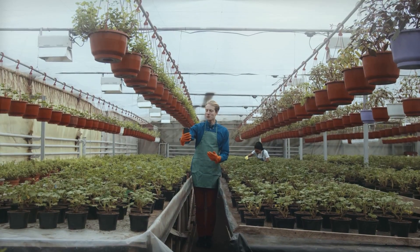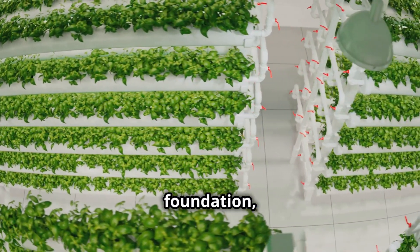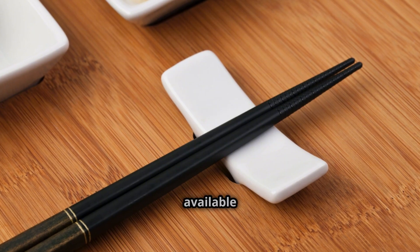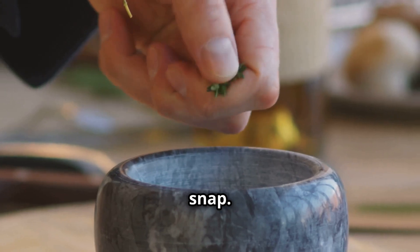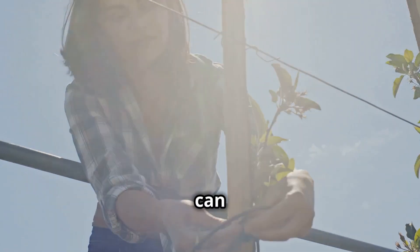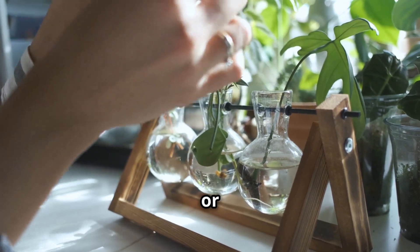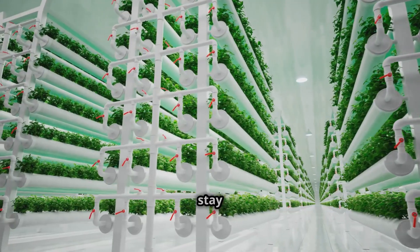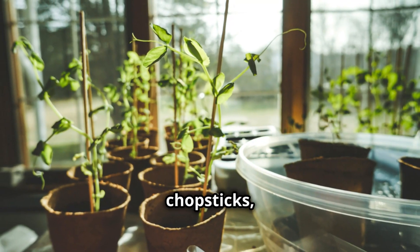Let's talk about giving those plants some support. Just like a skyscraper needs a strong foundation, your plants need a little help to stay upright, especially as they grow taller and start producing fruits or flowers. Chopsticks or bamboo skewers can be repurposed into plant supports in a snap. Just gently insert the chopstick or skewer into the growing medium near the base of the plant, being careful not to damage the roots. Then loosely tie the plant to the support using soft ties like twist ties or strips of old fabric. As your plants grow, add more supports or adjust the ties as needed to ensure all parts of the plant get adequate light exposure.